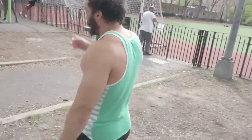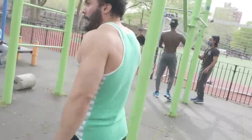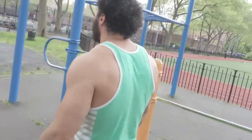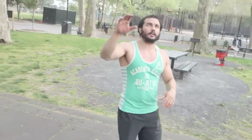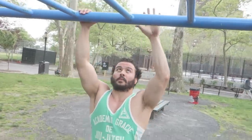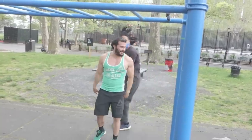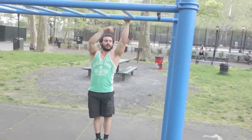Now if you want bigger arms — biceps, forearms — we'll go over to the pull-up bar. You want the pulling motions in order to help build a bigger bicep. We're out here at Thomas Jefferson, so you have access to this type of pull-up bar — the one with the ladder. It's very beneficial because you have a bunch of different grips you can use. Let's start with the fat grip, which means the outside of the bar. With the fat grip, we focus a lot more on your forearms. The thicker the bar, the more emphasis will be on your forearms.